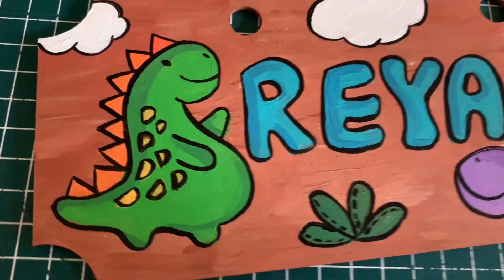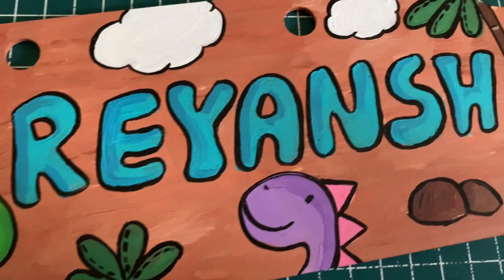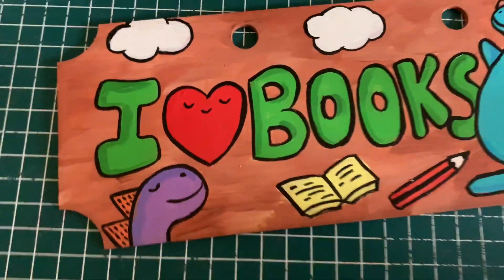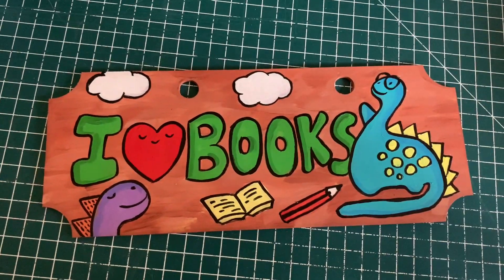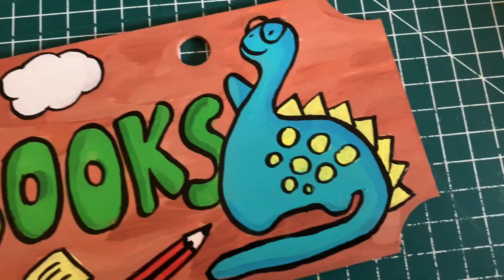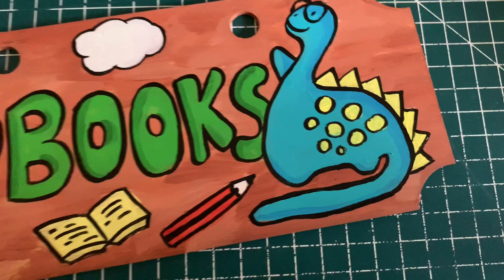Hello and welcome to today's video. Today I'm going to take you through the process video of making this very cute nameboard which I made for a kid's room. So join me in today's video and I hope you have a wonderful time and you get inspired to make something this cute.